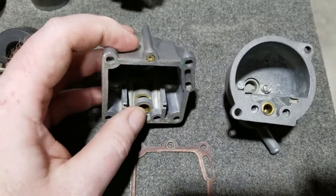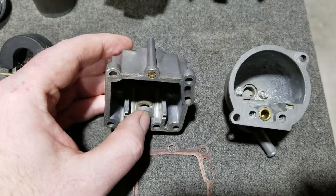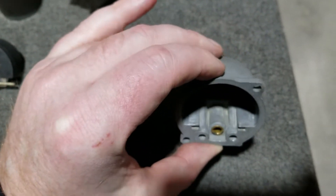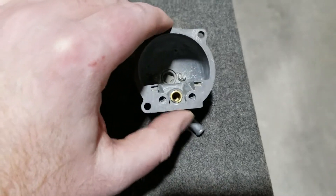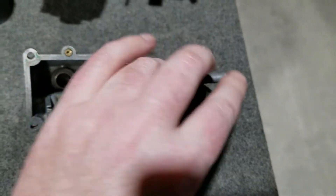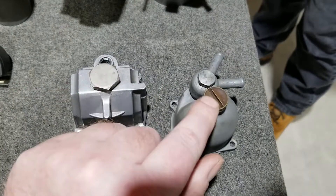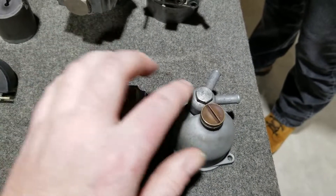Another difference is this notch has been cut out so when this needle opens up gas would pour in easier, which is not here on the Mark I's. We still have a drain here compared to here, and this is your feed just like this one is set up.